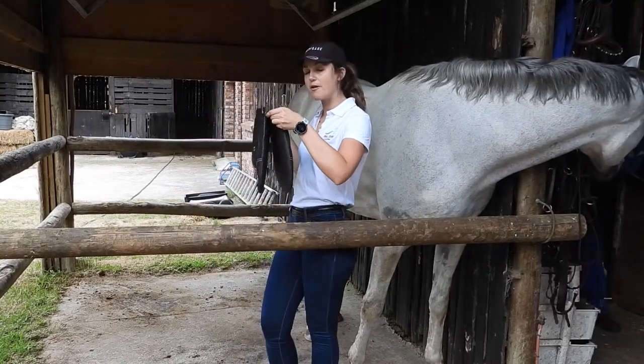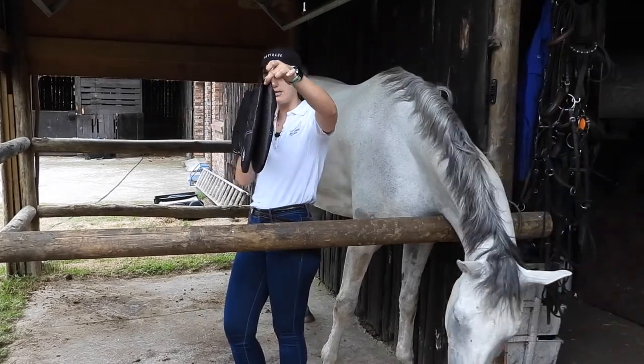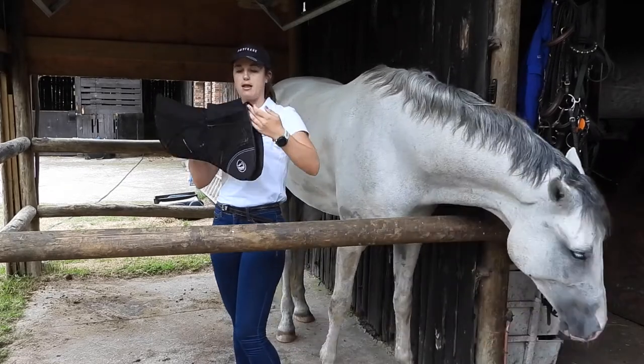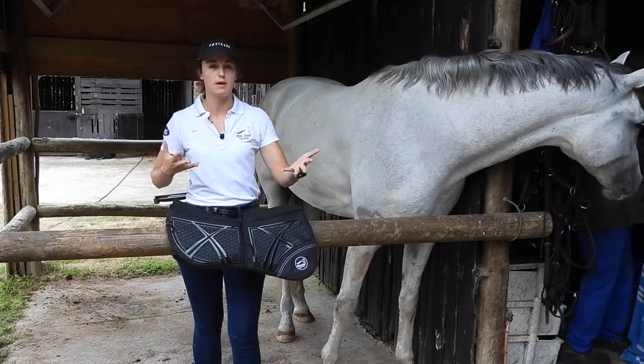These pads have great ventilation and comfort for your horse. As you can see on the inside, they've got a nice little channel along the spine for where the horse can breathe and move when it is moving and working.